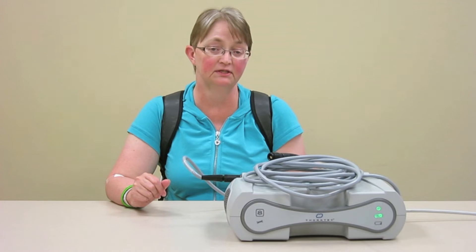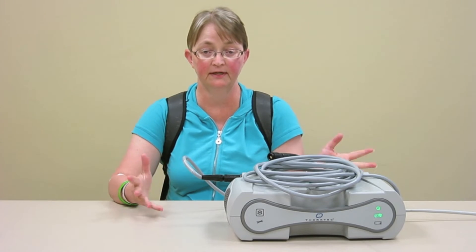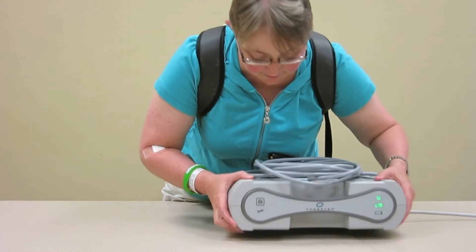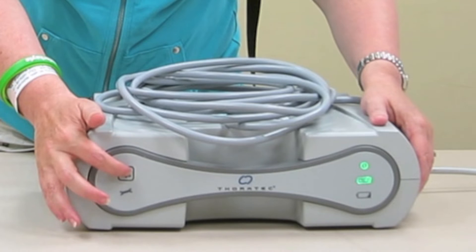You also need to do a daily self-test with your power module as well as your controller. I usually do both of mine in the morning when I get up, and then it's done for the day and I don't forget. You just hold the button down for five seconds and it will start the self-test on its own.